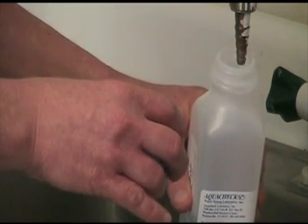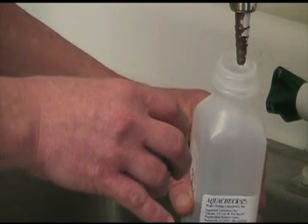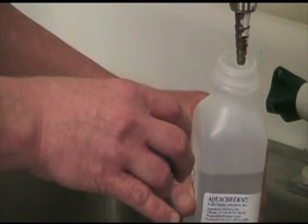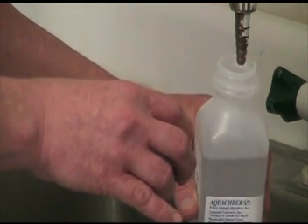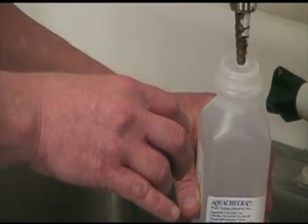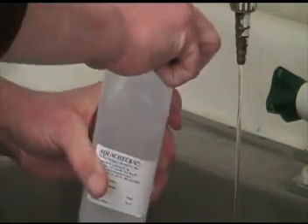Thermal preservation is recommended for physical characteristics such as hardness, alkalinity, and turbidity, as well as nitrate and nitrite. Mark the sample container with your required test, the date and time of sampling, as well as sample location and sampler name. During transport to the lab, try to keep the sample in a dark place to reduce algae growth, which can increase the sample turbidity.